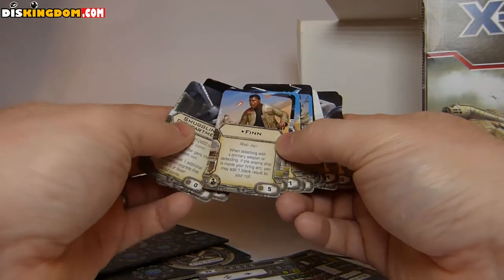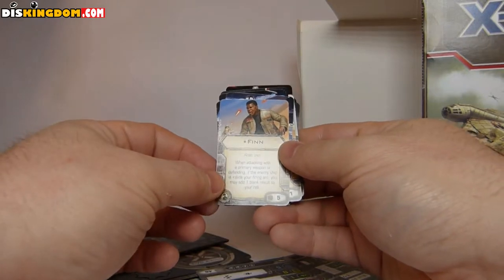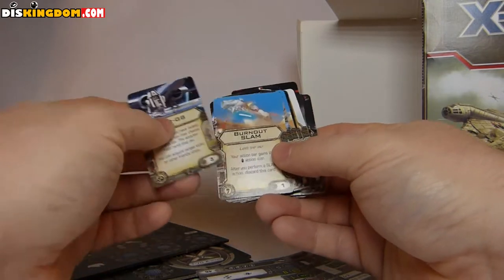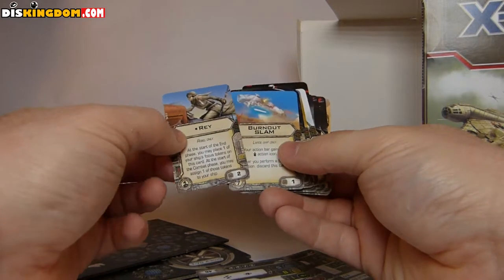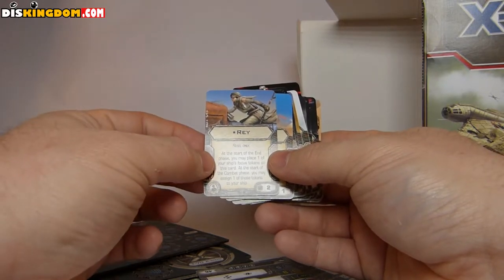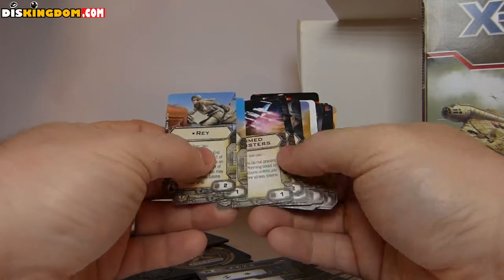Looking forward to trying some of these out. So if they're used — like Finn, for example: when attacking with a primary weapon or defending, if the enemy ship is inside your firing arc, you may add one blank result to your roll. And then we've got the pilot cards. So for example, Rey — at the start of the end phase you may place one of your ship's focus tokens on this card; at the start of the round you may assign these back to your ship. So that gives a nice extra focus token.